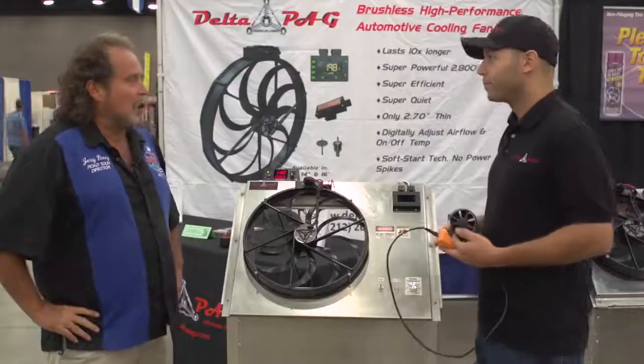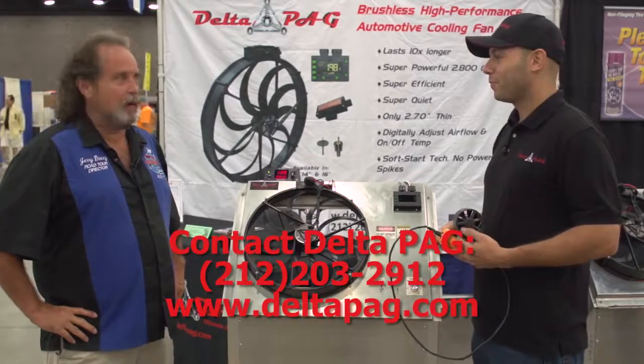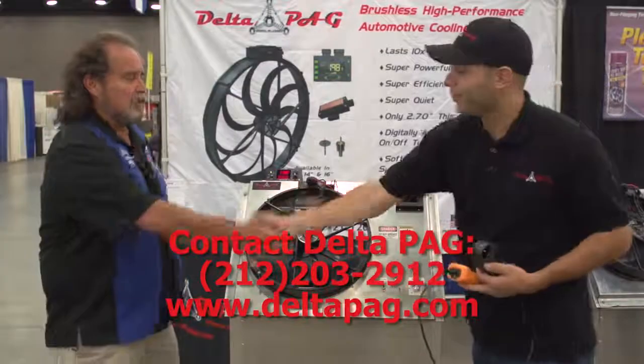Sounds like you've done your homework on this. Delta PAG has solved that problem we all have — keeping those hot motors cool. Thank you, appreciate it, John.